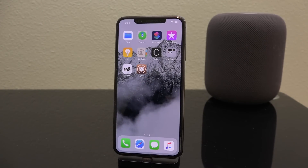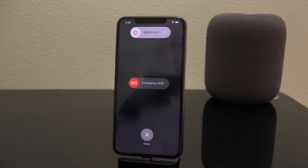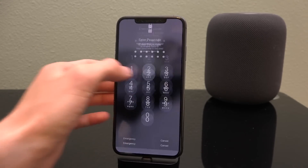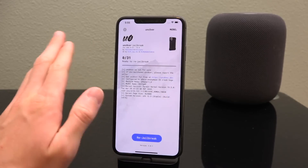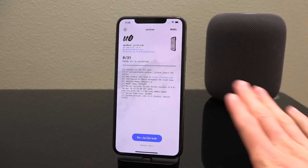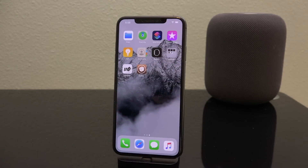One last thing before I get you on your way to installing some great tweaks: any time — and I do mean any time — your device reboots, meaning it powers off and comes back up, you are going to have to go through the jailbreak process again. It is crucial that you maintain a copy of Unc0ver on your device. Once you reboot, just go inside Unc0ver and tap Jailbreak to re-enable it. Signing services do get their certificates revoked, and there are workarounds — subscribe and I'll let you know when those videos are out.